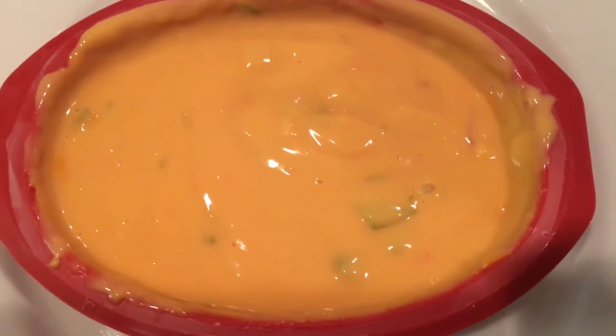The cheese was noticeably watery and bland — the cheese flavor was almost non-existent.